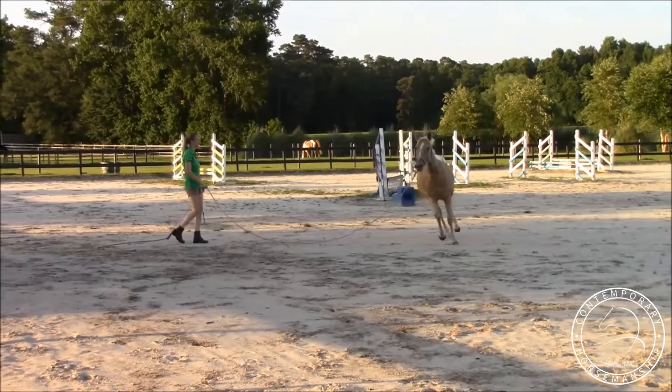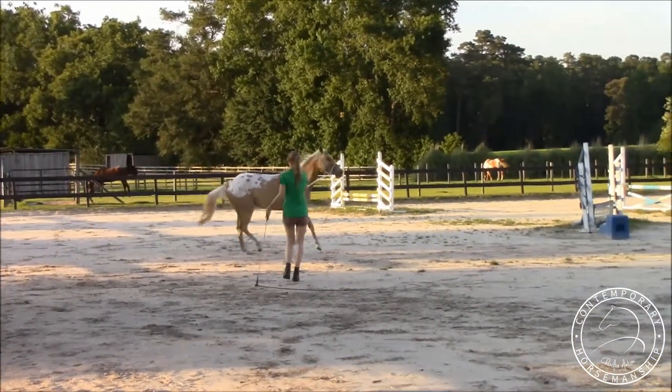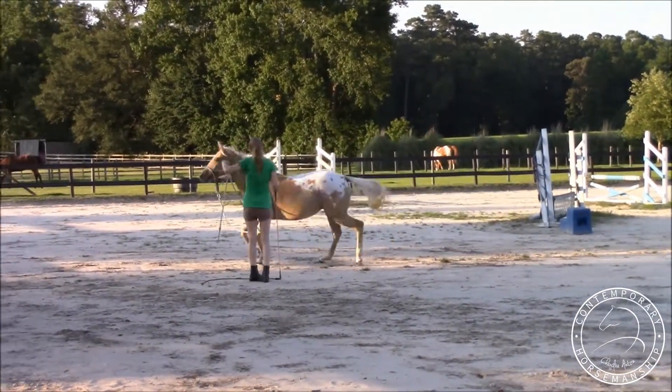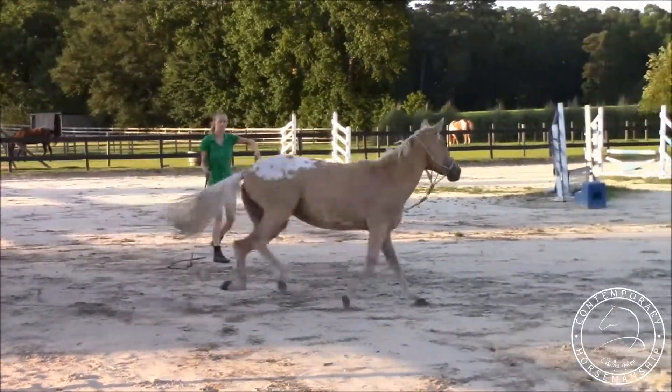That's the only part of her lunging I don't really like besides the pulling at a canter — she'll do that with turns, just try to go the wrong way, and I'm like no. I just need to redirect her and eventually that'll go away.